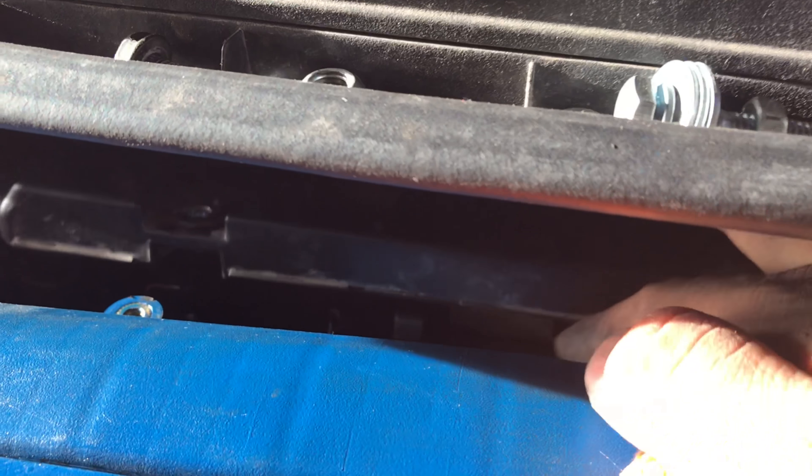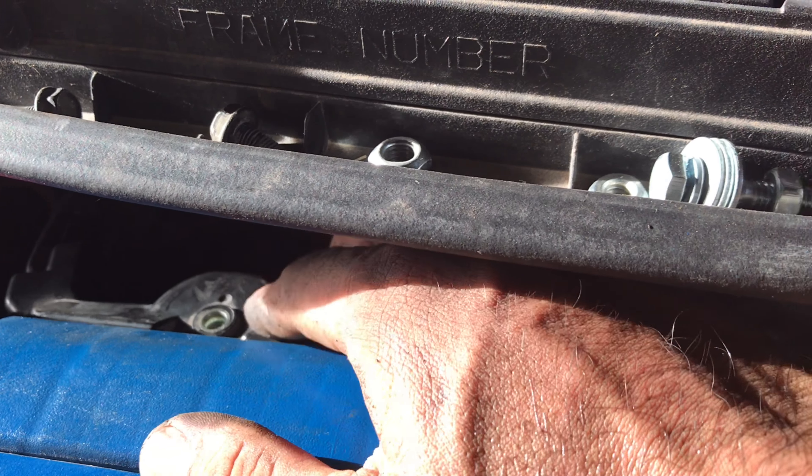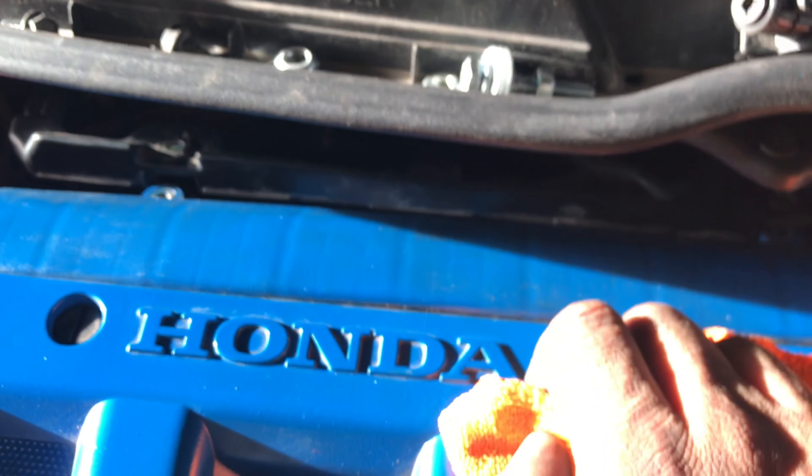Just reverse your steps — put the two 10mm bolts back in, and the 10mm connector here as well. Before I wrap up, I want to go ahead and upload my base map tune for the 310s.